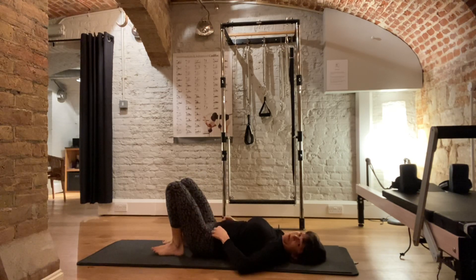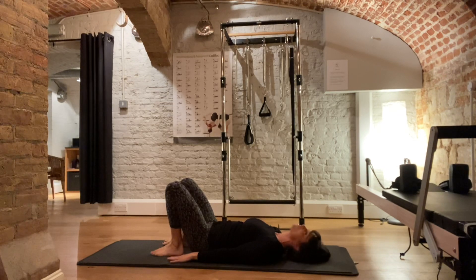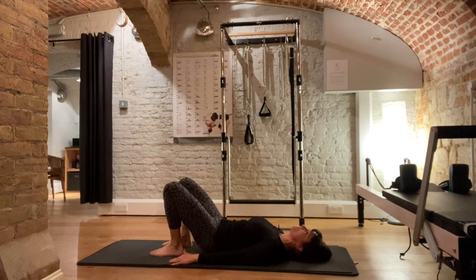Bring your feet and knees to hip width apart. Bring your arms down by your side, sliding your fingertips down towards your heels. Take a deep breath in. On the exhale, push your lower back into the floor, curl the tailbone up, and release. Exhale as you tilt — belly button to spine, zip up through pelvic floor. Inhale, release. Exhale, tilt. Try to breathe out through pursed lips and breathe in through your nose — it helps engage the core and you can control the breathing. Nice long deep breaths. One more. And release.